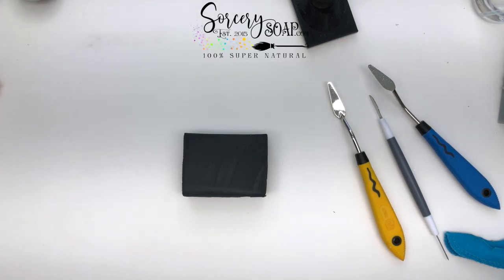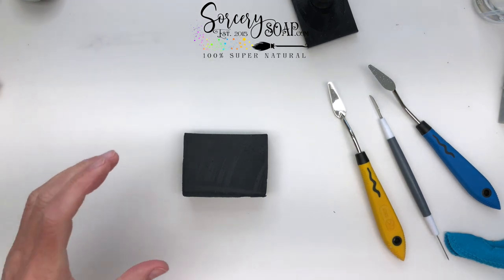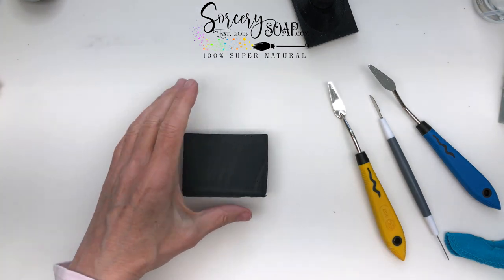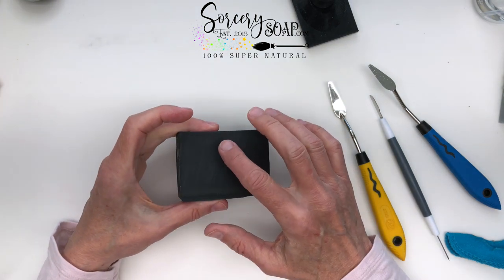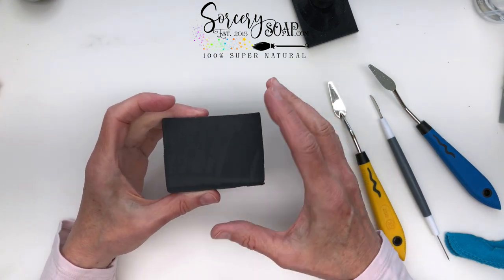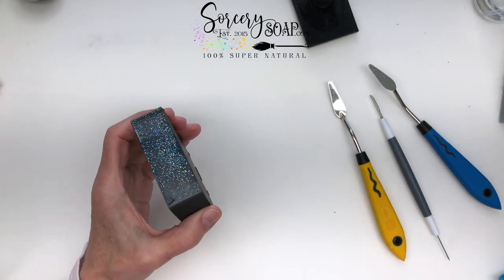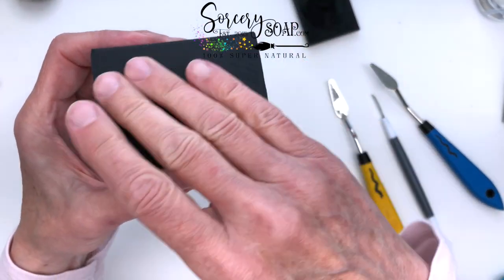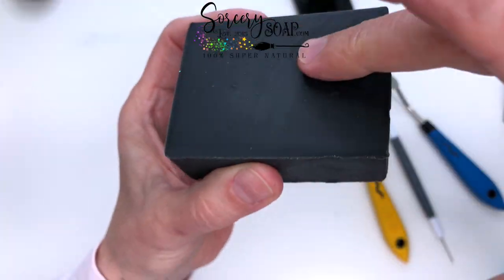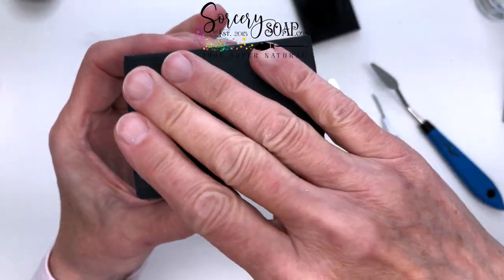Hi, this is Bea from Sorcery Soap, and today I want to show you how to stamp soaps and what to look for when you get ready to stamp your soaps. I made these on the 28th, cut them on the 30th, and today is the 1st. You can see the texture — it's not sticky, it's kind of dry but still soft enough to stamp.